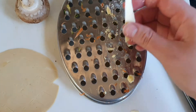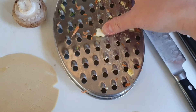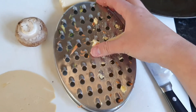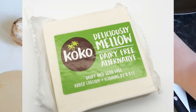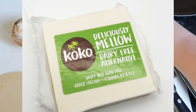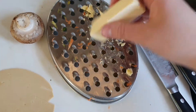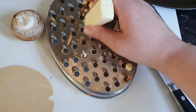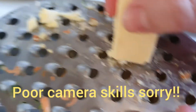Hi everyone, welcome to today's video. I'm going to be reviewing Cocoa Dairies' free cheese alternative — this is the 'Deliciously Mellow' variety, which I ordered through Ocado. You can also get it in Waitrose. I haven't seen it in any of the other supermarkets, but I'll have a quick check online and if I do find it I'll post it in the description below.